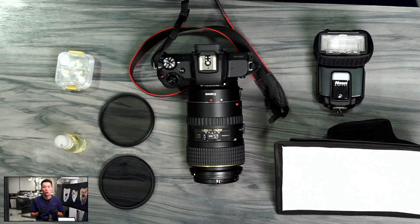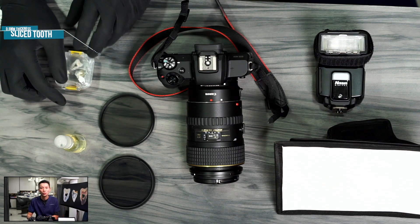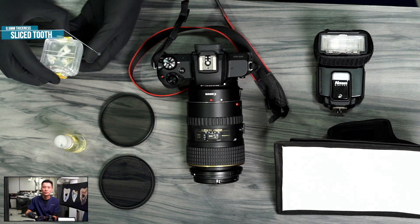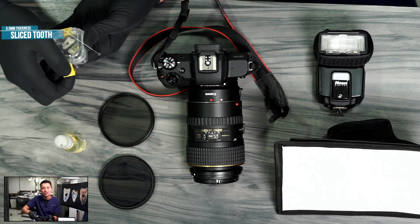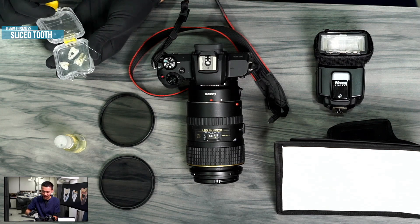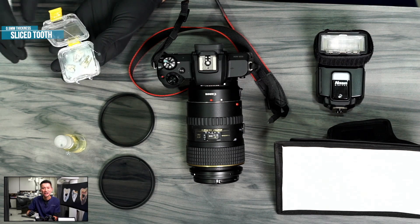On this table, it shows all the things that you need to take the photo. First, of course, we need a tooth. We need the tooth to be cut into around 0.5mm thickness slices. In this box, there are some teeth that have been cut into slices.